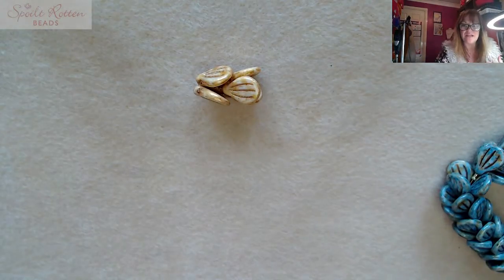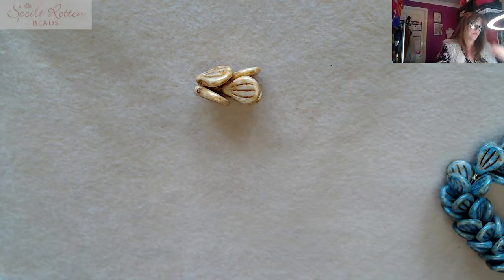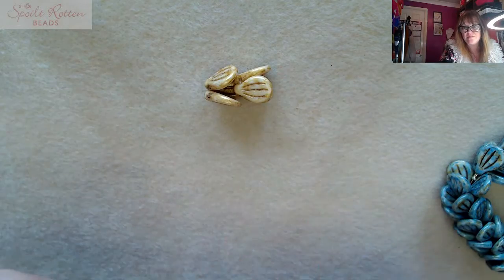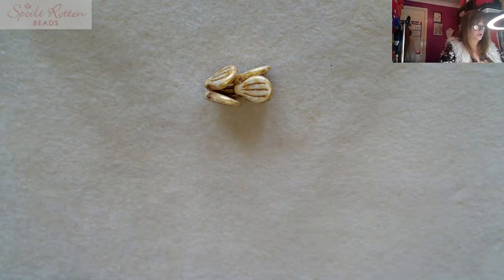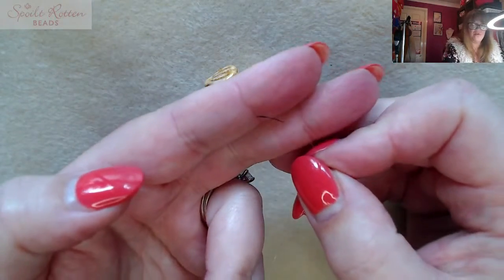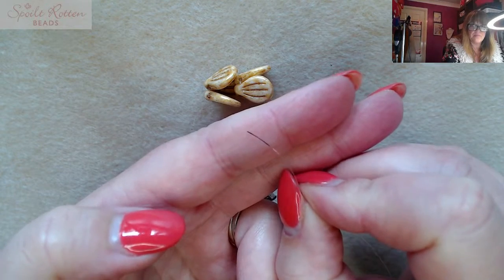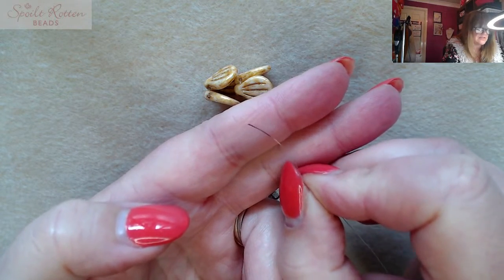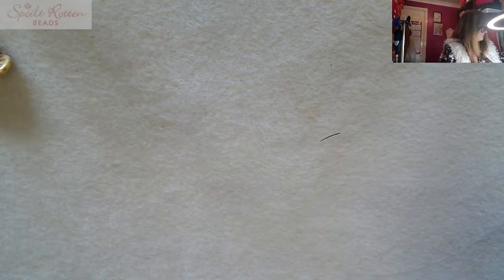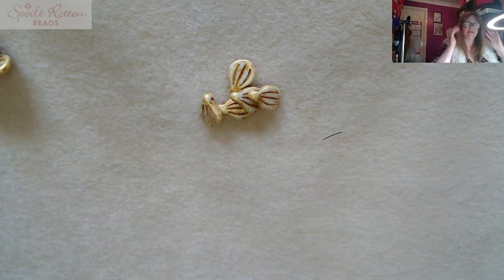When you've made enough components, you string it all together with seed beads in between — that's basically how the bracelet is made. Now, a little tip with the monofilament: if you struggle to see the end of your monofilament, you can put a little bit of permanent marker on there so you can see what you're doing. You'll see all of this in text and photographs on the free downloadable pattern, so don't worry.